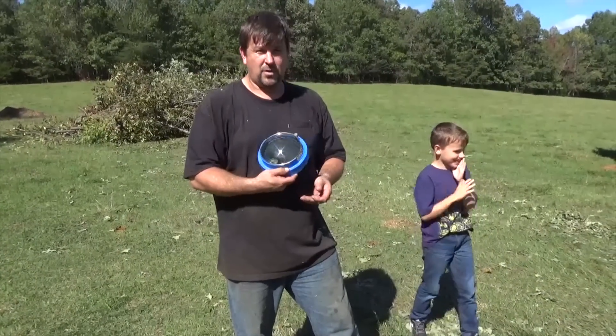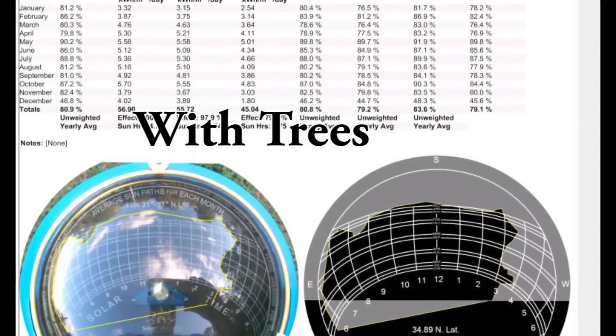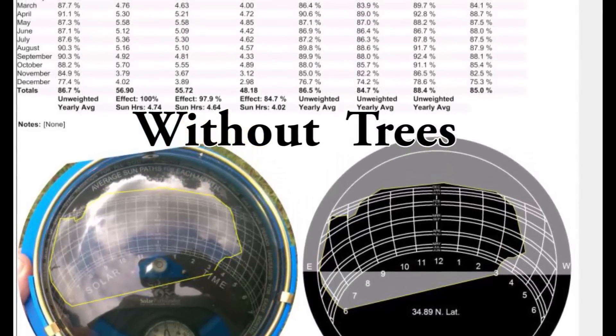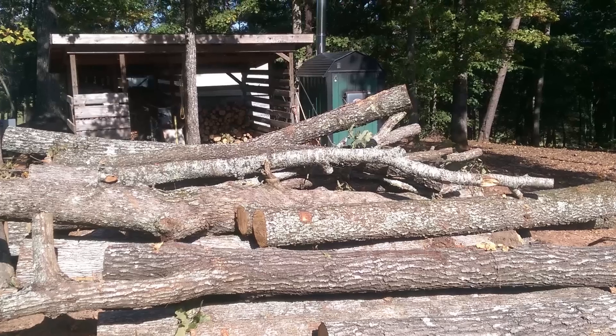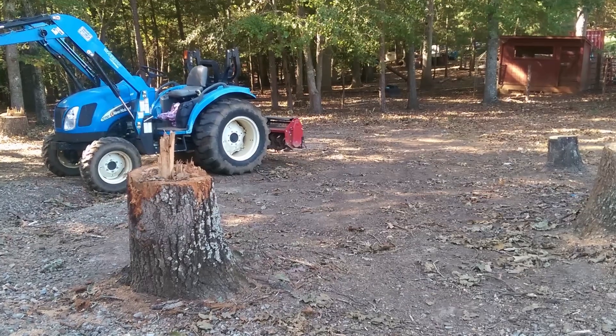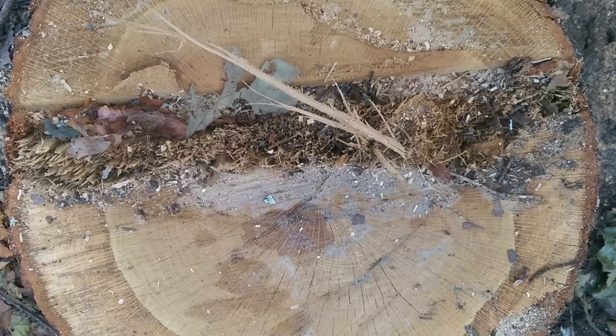What we found out using the software that accompanies the Pathfinder is that by cutting down a few trees, we increased our solar production by 7% throughout the year. That's a real good thing - and we needed the firewood as well.